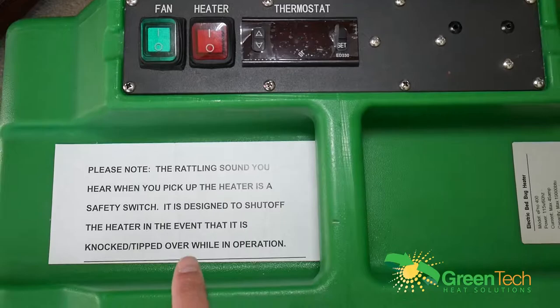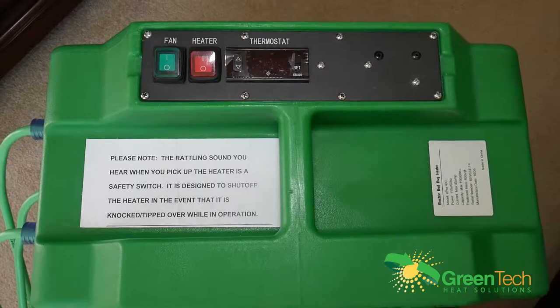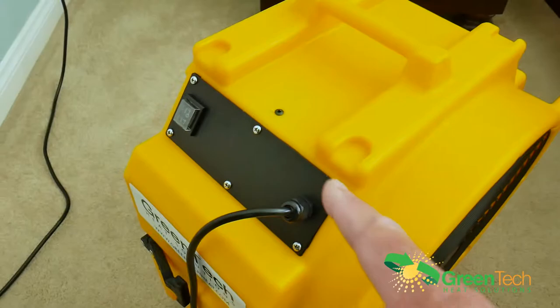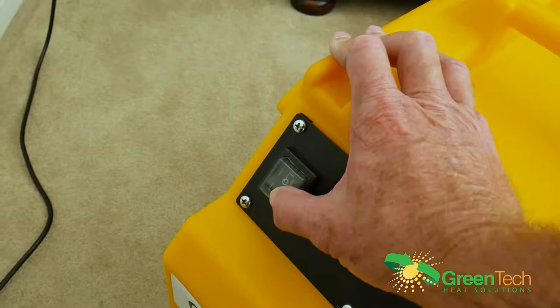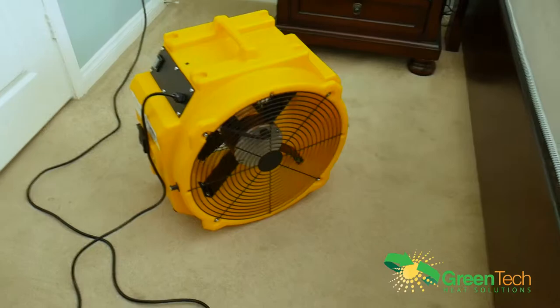There is a rattle in the case — nothing is wrong. It is a safety tilt shutoff switch, so if the unit tips over it will turn everything off. That's a safety feature you'll be hearing. Our fan is the AM4000, which puts out 4,000 CFM and has a 20-foot cord already built in — you simply plug it in. All our units are 120 volts. This fan has two speeds: high and low. That's the simple operation and it's ready to go.